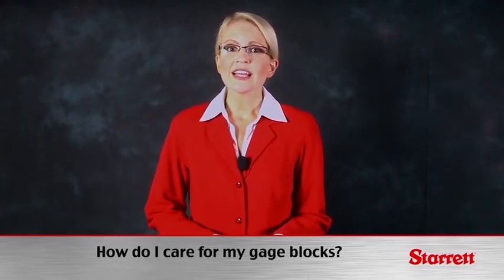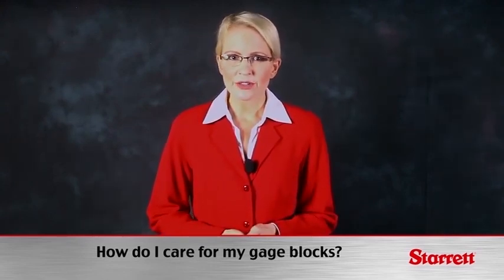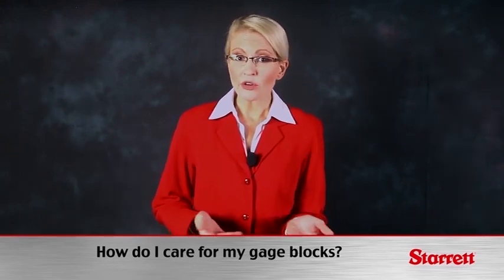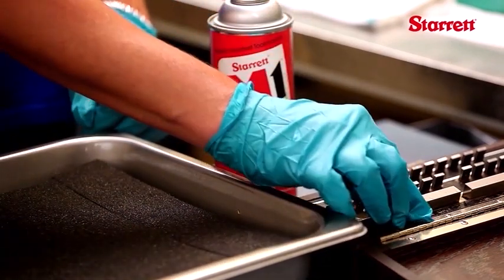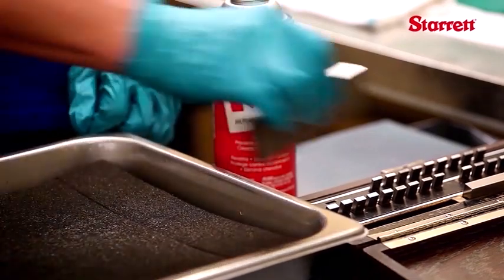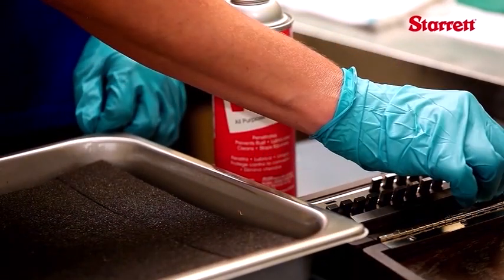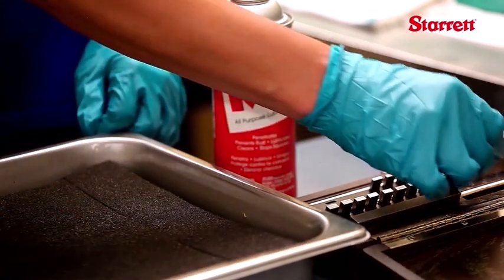Gauge blocks should be treated as any other precision measuring instrument. Don't bang them together or drop them to prevent chipping or cracking. Keep them clean. Steel gauge blocks, when in storage, should be coated with a rust preventative such as Sterit M1 oil. Keep the cases clean to prevent dirt and metal chips from damaging the gauge surfaces.